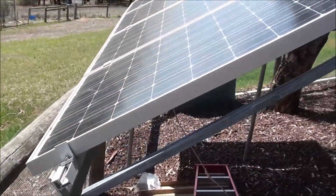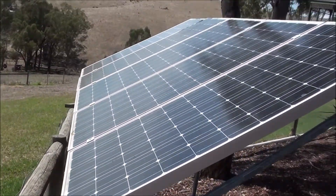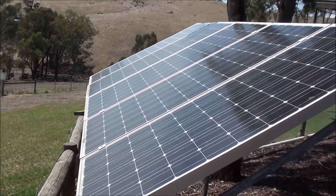And this is another view of the setup — four panels for DC current and one additional panel for DC power.